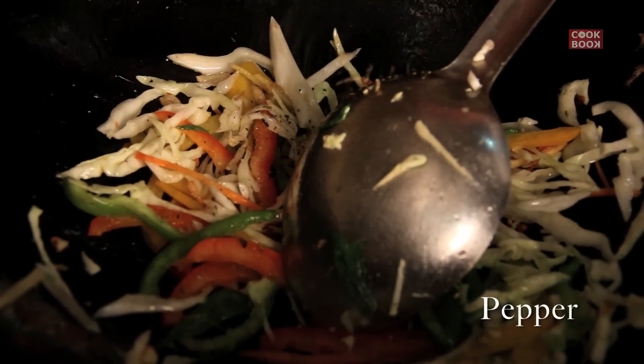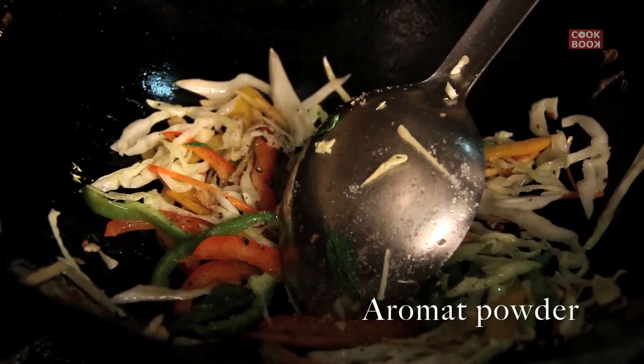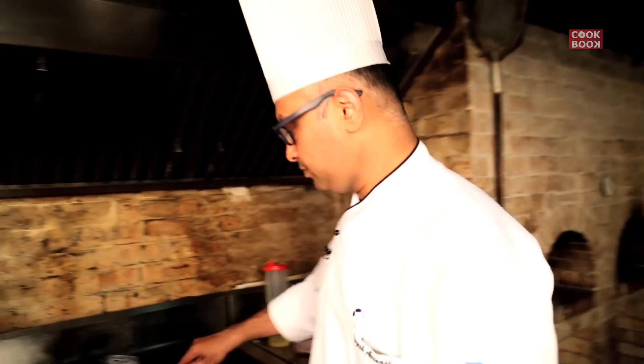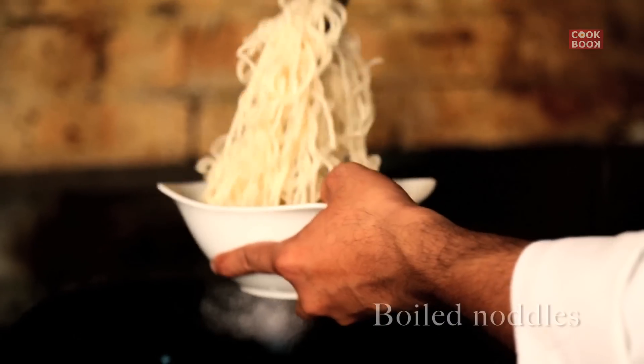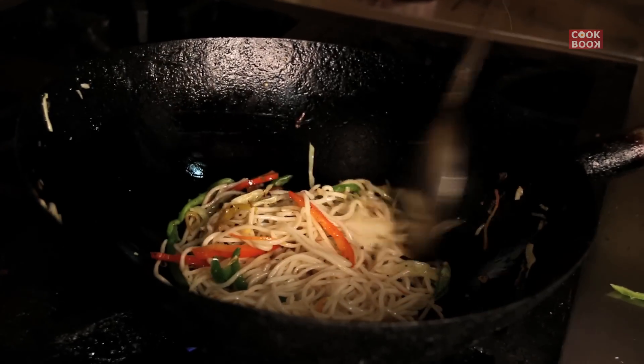A little bit of pepper, salt, Aromat, and some chillies. Drop in your noodles.